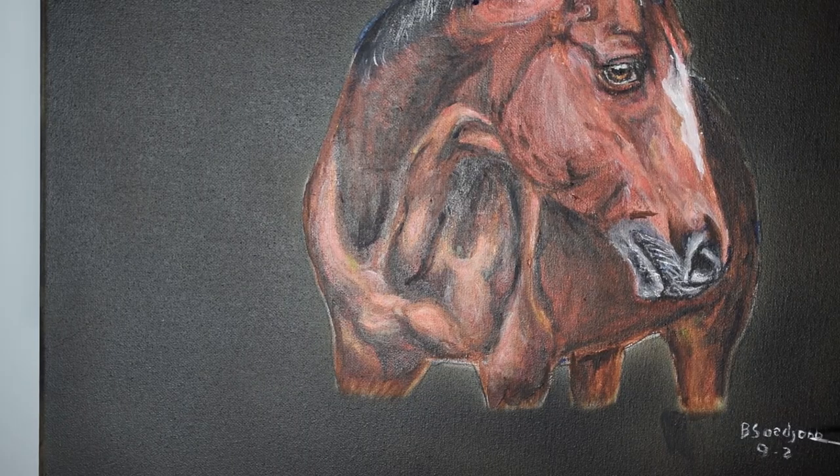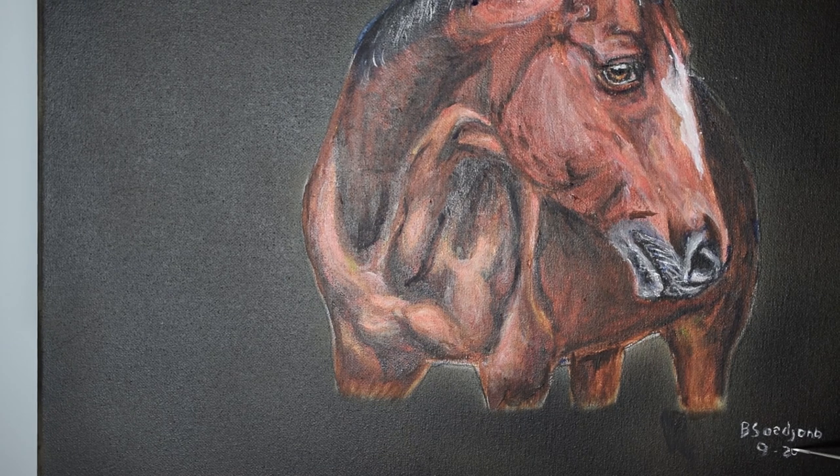I have to make some final corrections. I go over the entire painting to catch any mistakes. When I'm happy, I'll sign the painting.